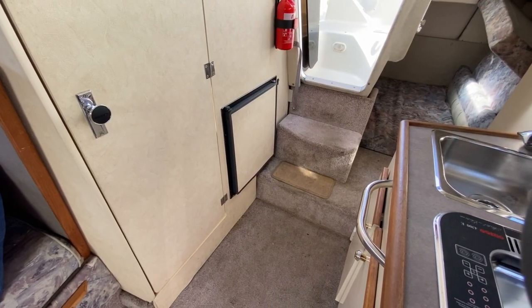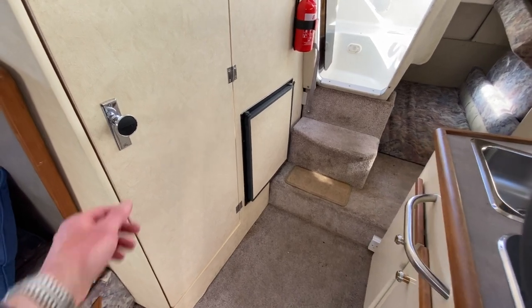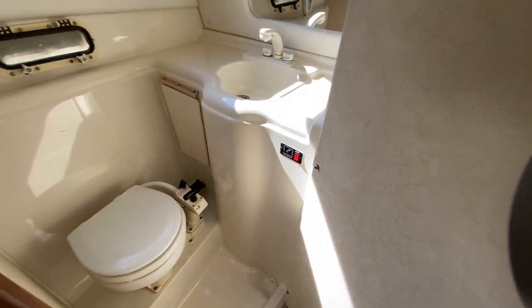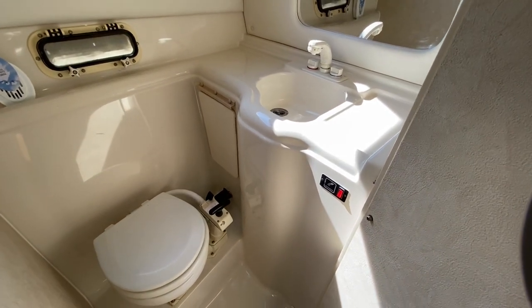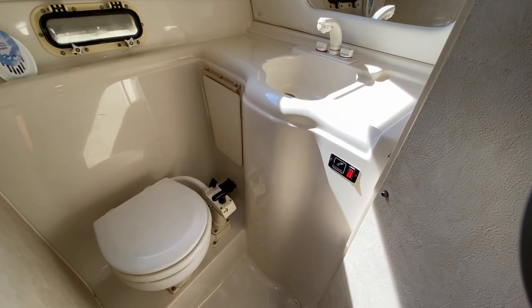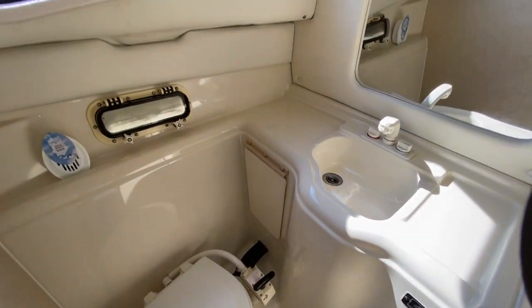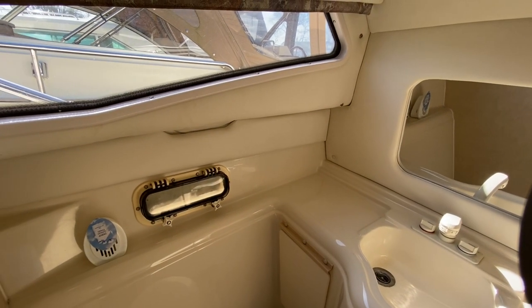Back on the starboard side, you've got your fridge opposite the galley and then your door into your toilet compartment. For a boat of its age, it's really well looked after — I think you can see it's pretty immaculate to be honest with you. There's your toilet and there is natural light in here and a way that you can vent with that little port light there.